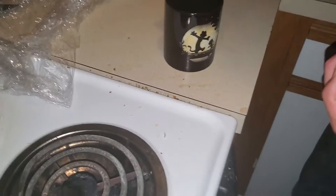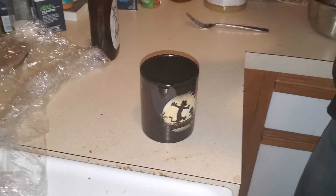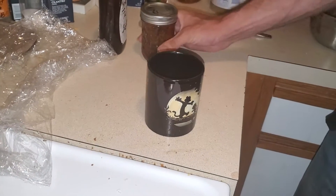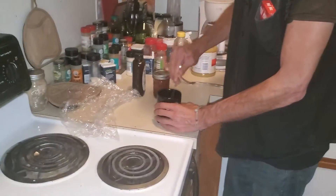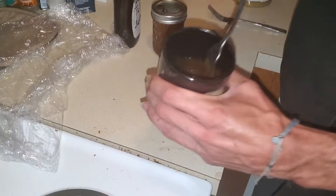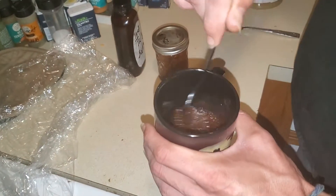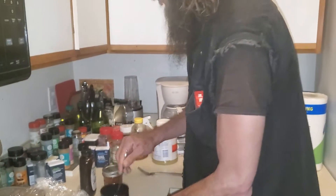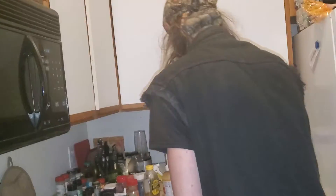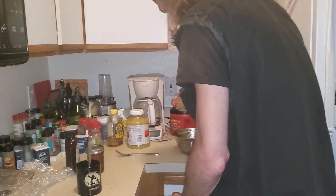I'm gonna mix them together because I think together they have a really good flavor. But we're also gonna do something else. You can see how thick that other bold sauce is. Boy that's some thick stuff. It really grabs a hold of whatever you put it on. I put it on in the last about 15 to 20 minutes.